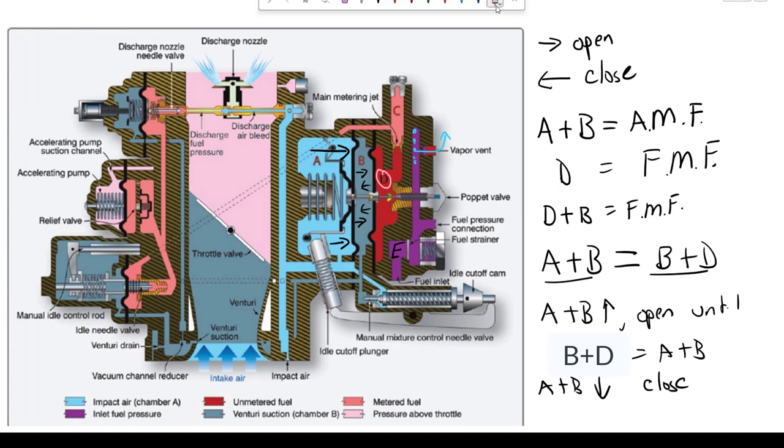The poppet will open or close until D equals A and B, and that dictates the pressure in D, which dictates the pressure in C. The more pressure we have in D, the more pressure we get across the main metering jet, resulting in more pressure in C. So it's going to be proportional across that main metering jet. That is how this section operates under normal operating conditions.